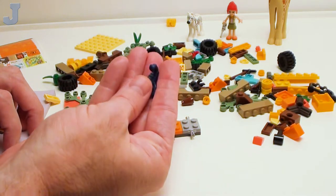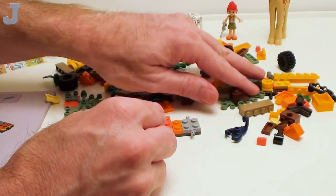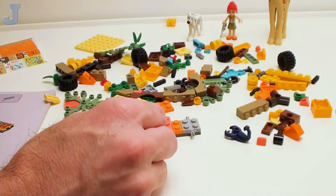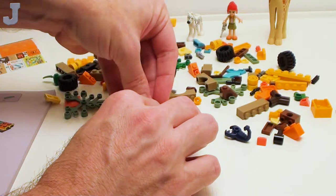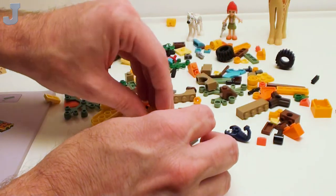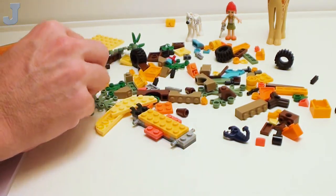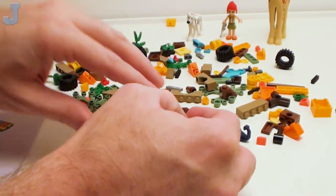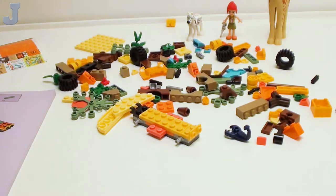We got a dark blue scorpion. It's a nice change for once to have something with bright colors in it instead of just the muted stuff in the Lego builds. Even for adults like us who build this stuff, we don't want to just be dazzled with the muted colors.